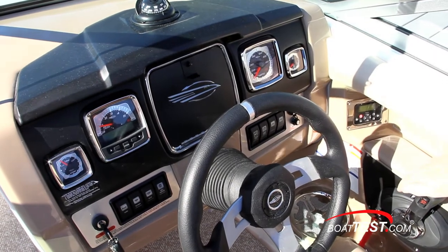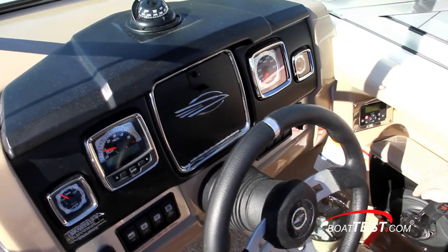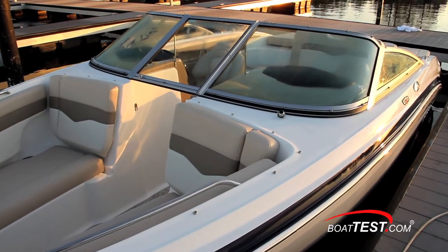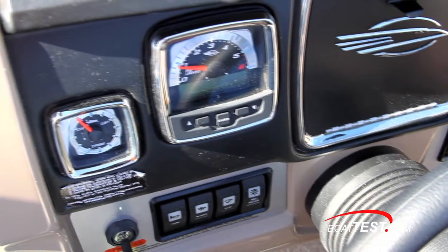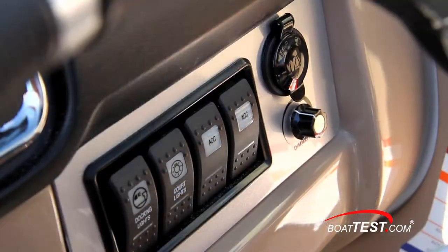The helm features a fiberglass dash pod with gray being the standard color. Here we have the optional driftwood with neutral vinyl tones, and I notice that the color keeps the windshield glare down. Switch panels are aluminum, and the circuits are protected by breakers instead of fuses. Switches are illuminated at night.